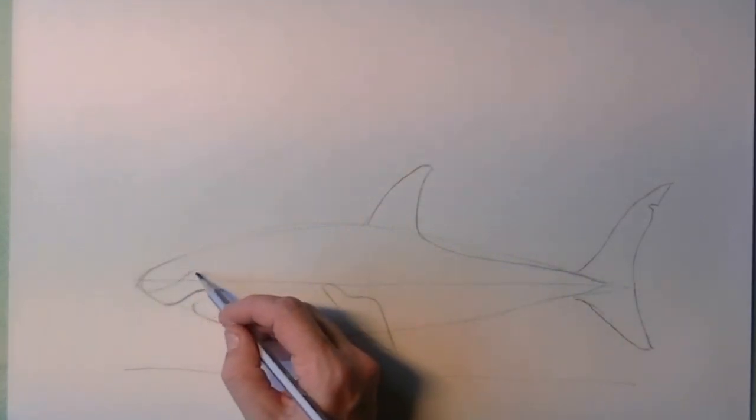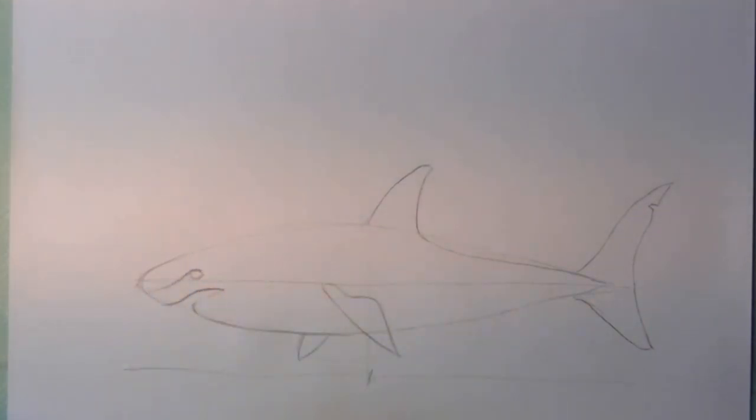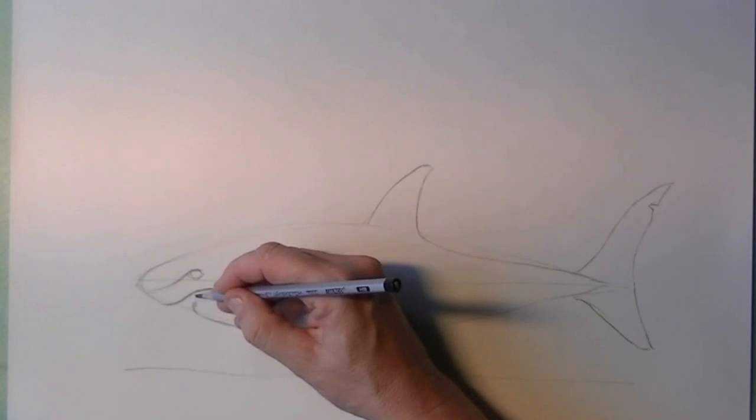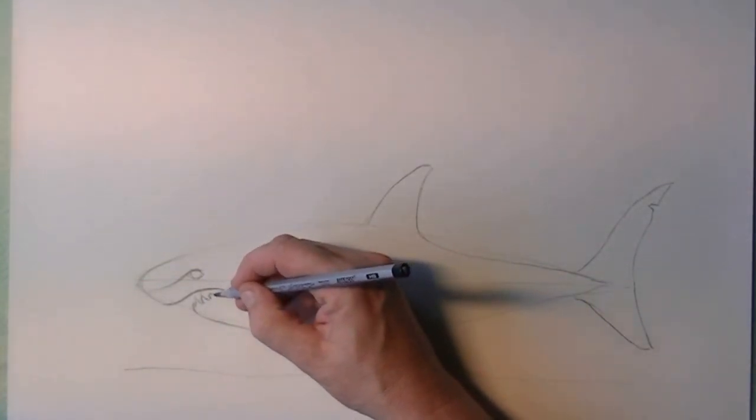From the tip of the nose I again make an S-shaped line, and from this line I can decide where the eye would come. Take notice that the eye is not coming behind the mouth line. I also put in the sharp teeth already.